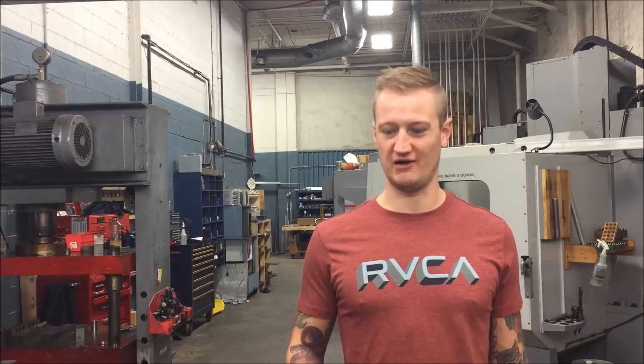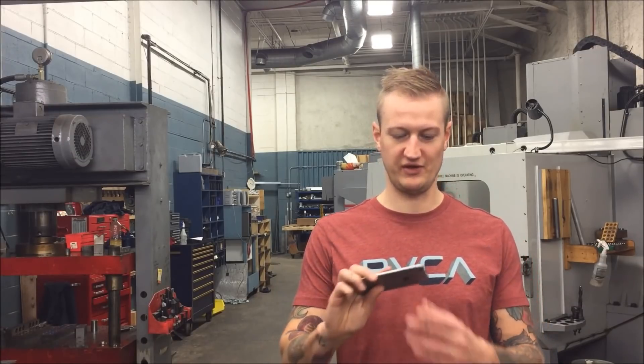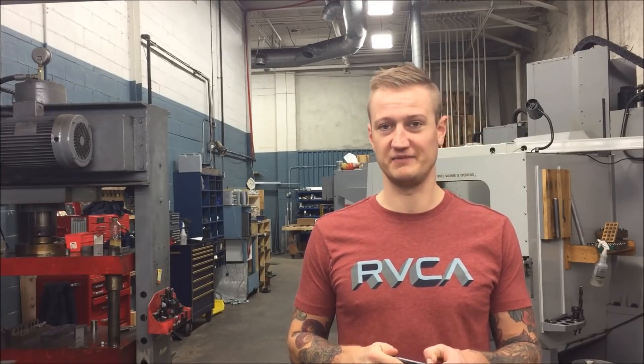Don't be afraid to experiment with stuff. I had this phone sitting at my desk for about four months — why not take it and try something with it? Engraving on the back, I've never seen anybody do that. I'm not trying to call myself an innovator, I'm just saying get in there and try it. Who cares? If I destroyed this phone, well, at least now everybody who just watched this video knows we can try it, we can do it, it's possible.